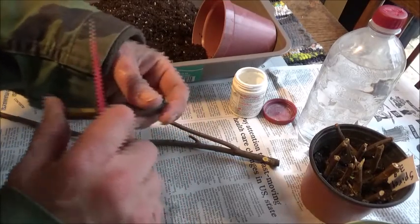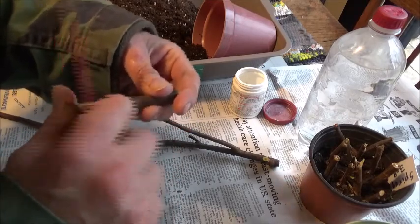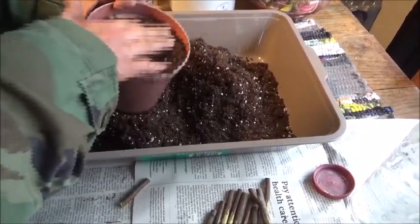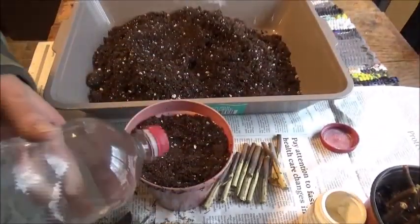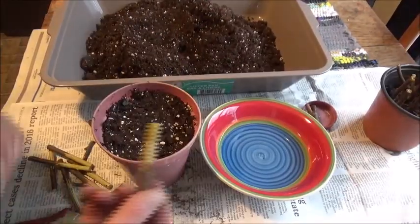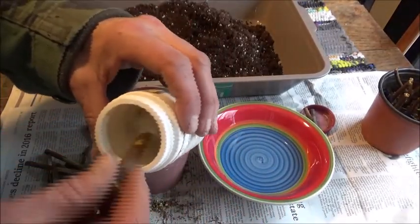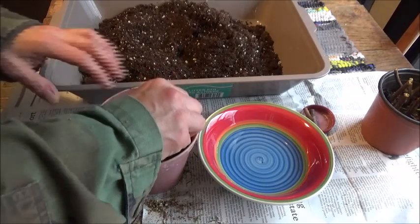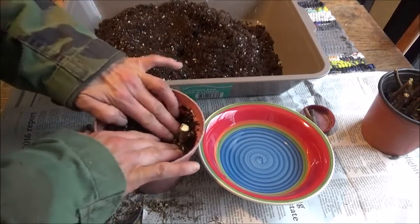All you do is scrape off the bark from the bottom where you cut it. Then fill up your planter with some potting soil and water it down. Take your cuttings, dip them in water, then into your rooting compound. Shake it off and just stick them in the dirt. Make sure you pack the potting soil around them nice and firm.